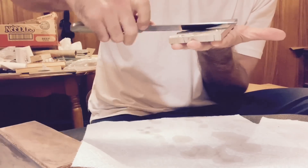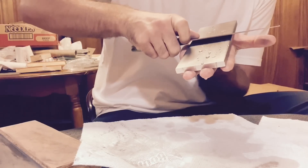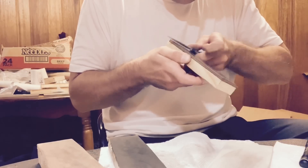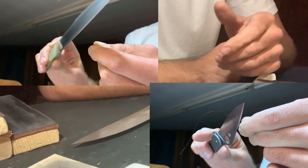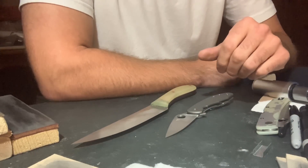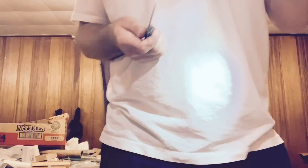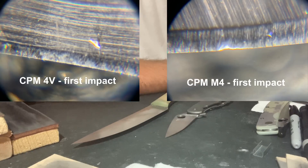Again, both knives were sharpened the same — DMT Coarse, DMT Fine, and then with the second test, DMT Extra Extra Fine, Spyderco Ultra Fine, 4 micron strop on leather, 1 micron strop on leather. In both cases, I brought the knives to hair-whittling sharp. That was important — it established a base starting point for the edges, something to indicate where the bevels were at on the apex. Running the second test again, in the second test, what I seemed to see under the microscope was that 4V handled the impact better.